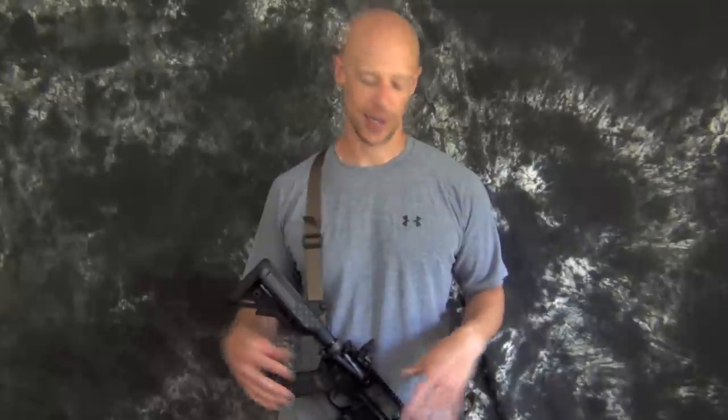A lot of gun owners, myself included, like the benefits of both single-point and two-point slings. A two-point sling gives you a little bit more security — your weapon isn't flopping around. If you ever have to go hands-on with someone, it's much easier to tighten a two-point sling down to your body so the weapon's not moving. Also, if you have to climb obstacles or go over and under things, the two-point is more secure. Other people prefer single-point for the ability to switch shoulders or shoot from awkward positions.